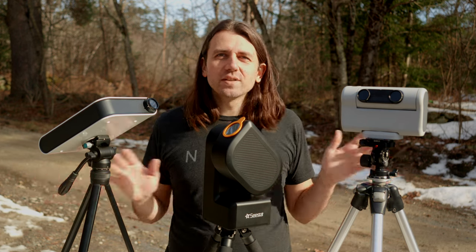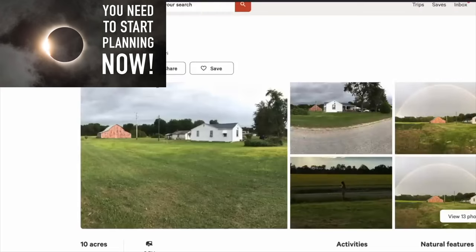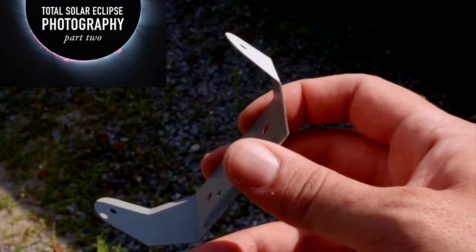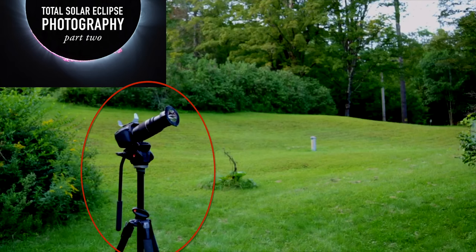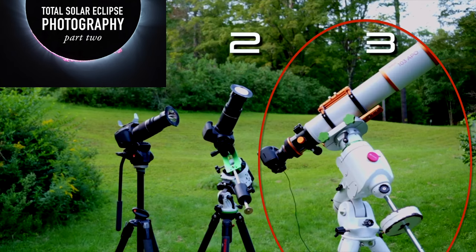But a few reminders. This series is about shooting or photographing the Total Solar Eclipse on April 8th, 2024. In the other parts, I talk about getting to the path of totality and what to expect, the importance of backup plans, and all kinds of other info that is relevant to the discussion here, but I'm not going to repeat all of it.